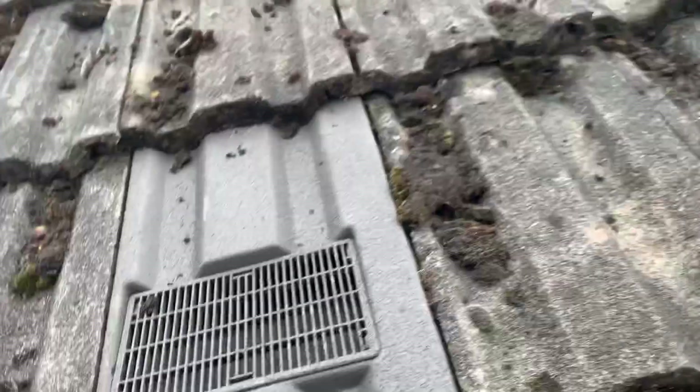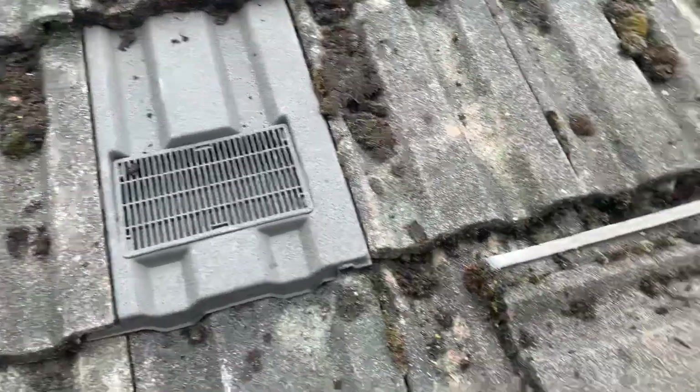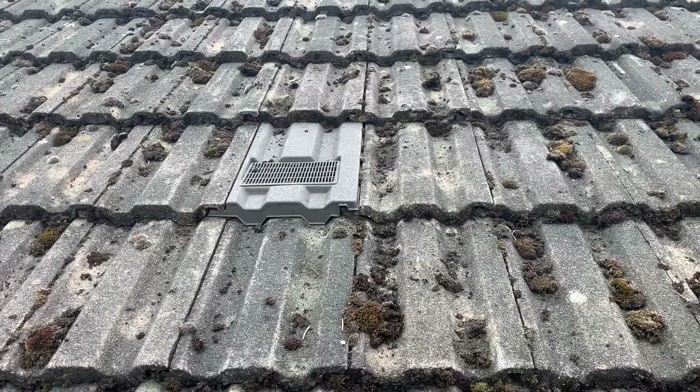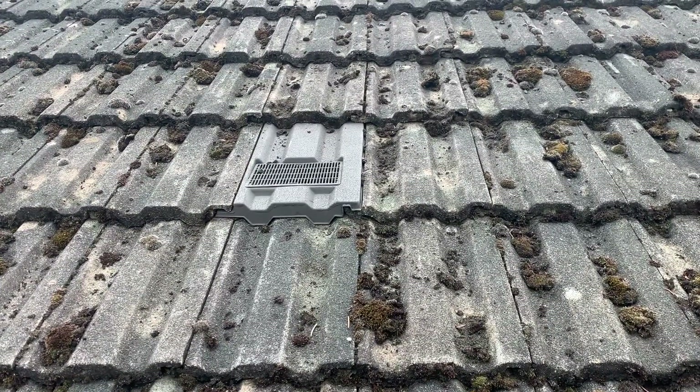So there you have it — there's our vent tile. You can see that it just sits nicely on the roof. We've got the spare tile here, but it fits in really well and sits really snugly. You can see that the tile actually blends in really well with the other tiles — you don't even really notice that it's there from down below.